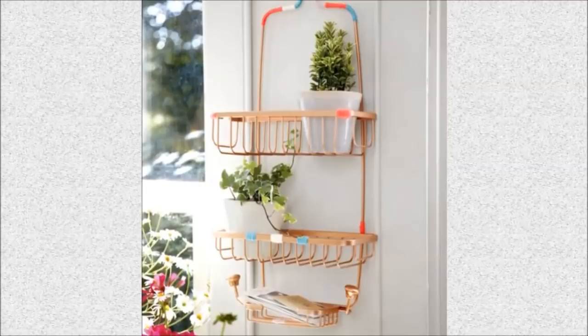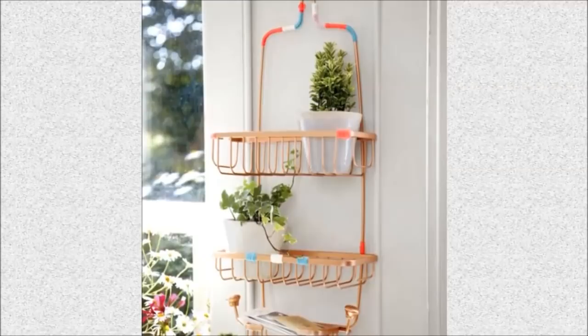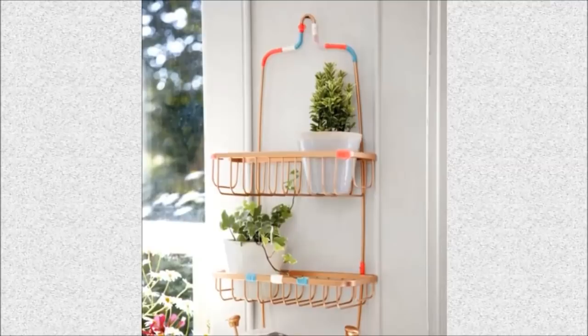21. Nail Center: With a fresh coat of spray paint, transform a dollar store shower caddy into a modern nail organizer. Never let your mail pile up on the kitchen table again.